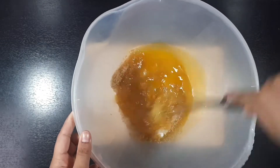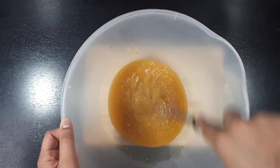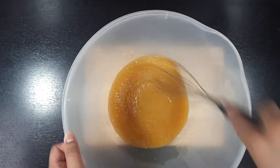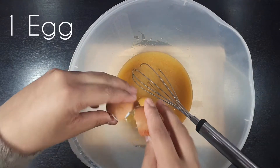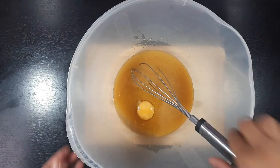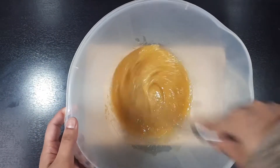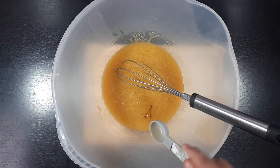With a whisk we are going to combine all these ingredients until this is one smooth mixture. To this we are going to crack in 1 egg and 1 teaspoon of vanilla extract.